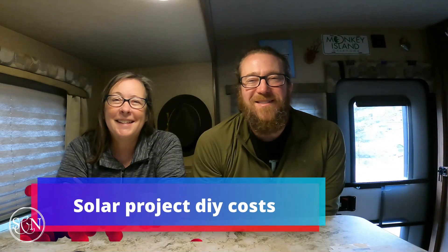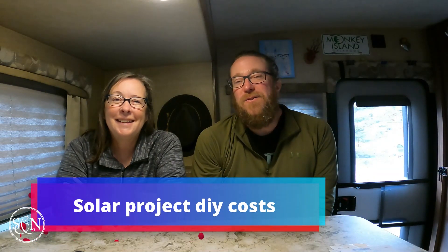Hey friends, it's Stephen Noel. Good morning. In June of this year, we undertook a solar project on our truck camper. Each week we put out an episode as we walked through the project. The most common question was not a technical question — the most common question has been: how much did it cost and would you do it again?